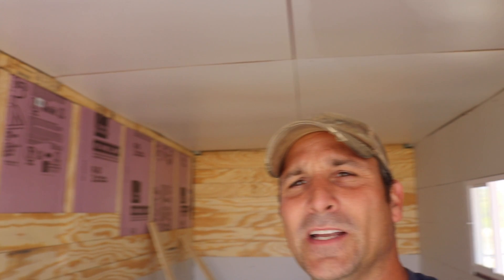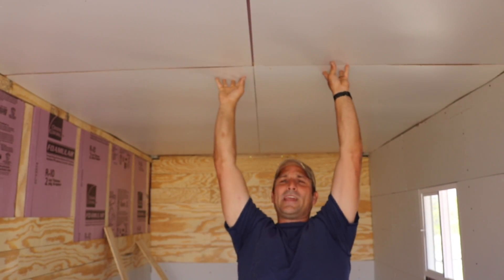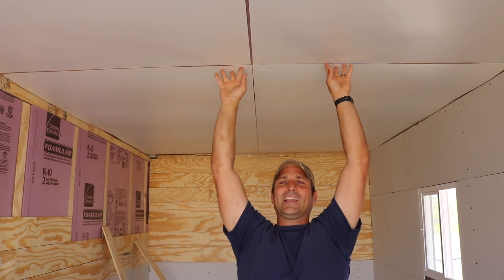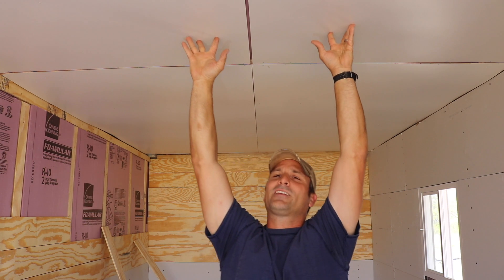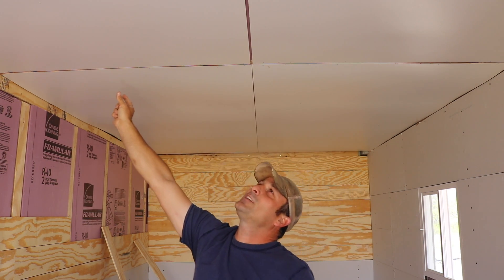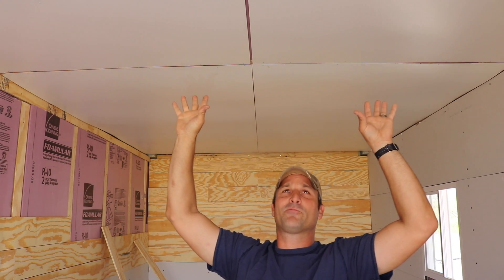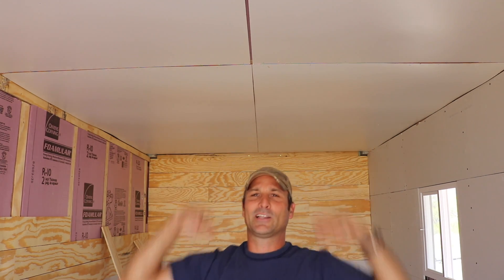I forgot to mention: on the ceiling I used some eighth-inch thick white painted hardboard, just because it was really light and cheap, but it does have a little bit of a pillowing effect. I am going to be adding some trim pieces along the joints here to give a decorative pattern, but also to break up the light so you really don't see the fact that it's not perfectly flat.